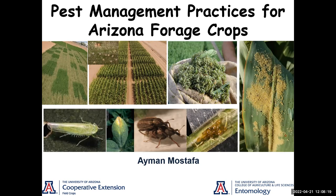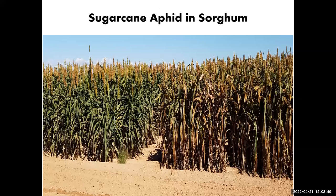Just to give you a quick intro into what we are dealing with: this is the sugarcane aphid in sorghum. We will be talking about aphids, and we will also talk about spider mites in corn and some of the leafhoppers. If you have any questions, just stop me and we can talk about what we have.